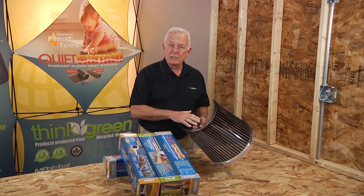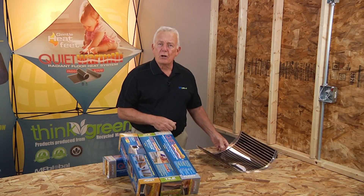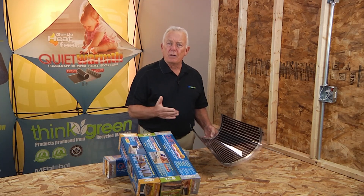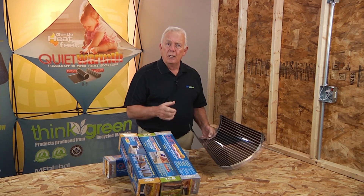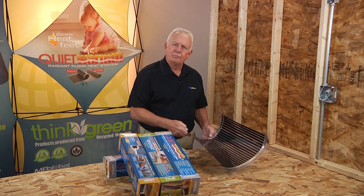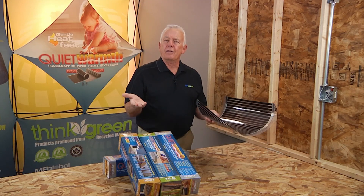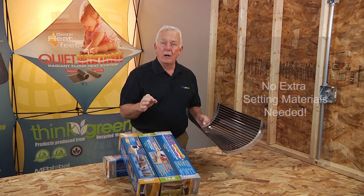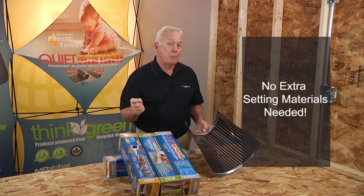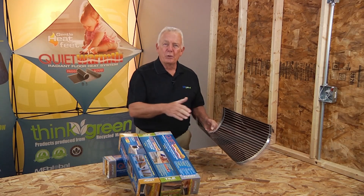The Quiet Warmth thermostats allow controlling the system to personal comfort. In traditional electric radiant heat systems that use a heating cable, self-levelers are needed to bury the cable system so that the subfloor is flat for floor covering installation. The Quiet Warmth systems are thinner than a credit card, will not raise the floor height, and do not require any additional self-levelers, which saves both time and money. It installs right beneath your flooring surface — just unroll and go.